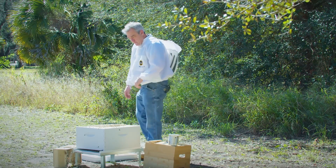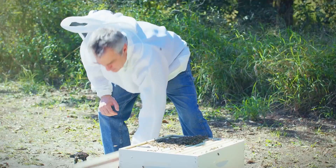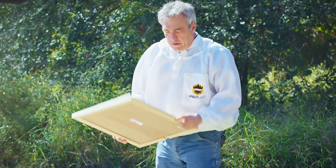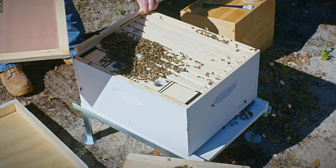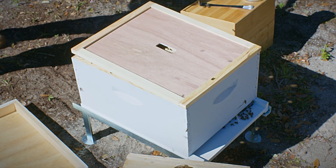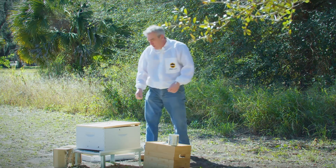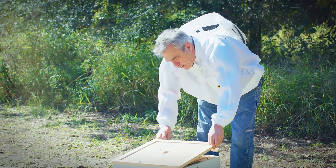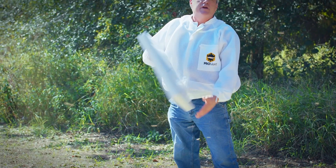So I've got my frames all back in. I'm going to take my inner cover and put it back on. There are a few bees here at the top — sometimes if I don't want to squish any bees, I'll set it slightly up and wait 10 to 15 minutes. They'll all go down. I'll come back, take it out, and put my telescoping cover over the top.